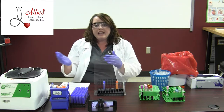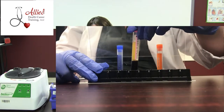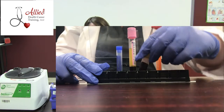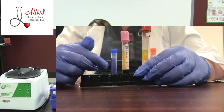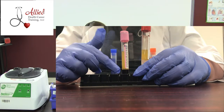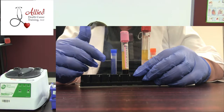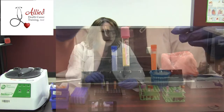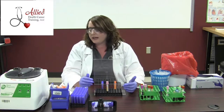Once you take your specimen out, the transformation has begun. The thing we have to worry about is we can't leave plasma and serum sitting on our red blood cells. We have to do what's known as aliquoting, because once you leave them on there, that starts to change the blood, the plasma, and the serum. Now some tubes have a really cool gel barrier, which is going to be very helpful when you're doing aliquoting.